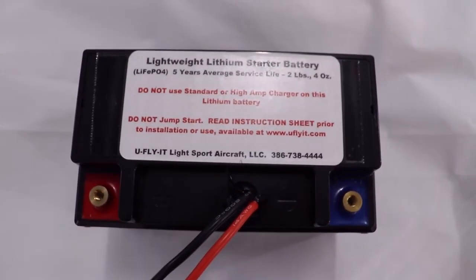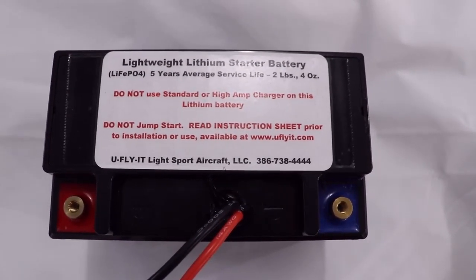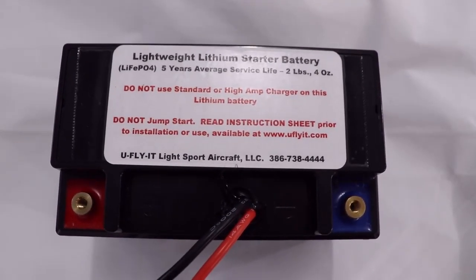I hope this video helps clarify the installation of the lithium battery and the difference between the lithium battery and the lead acid batteries that may be used in the aircraft. Thank you.